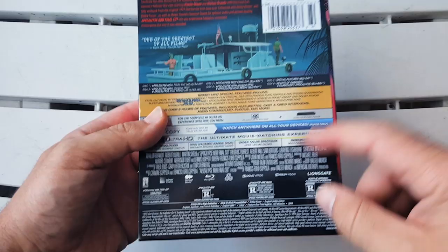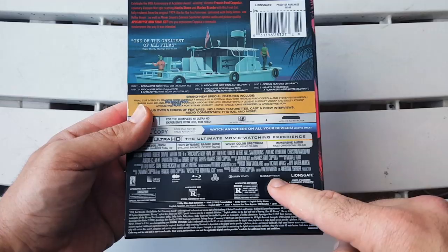Guys, this thing is loaded. And if you heard me, it says Dolby Atmos and Dolby Vision — there it is, the proof: Dolby Atmos and Dolby Vision right there. Man, this thing is just loaded.